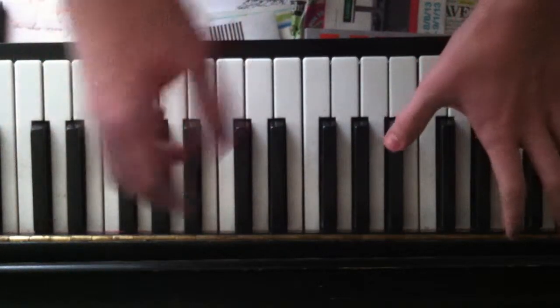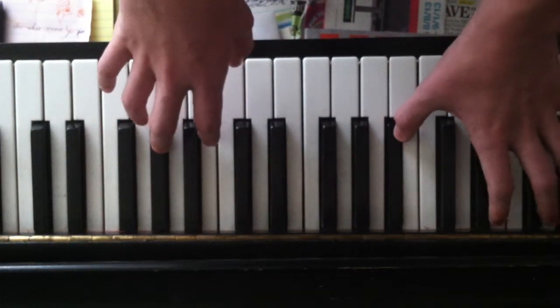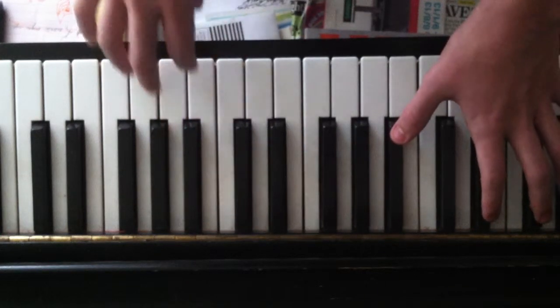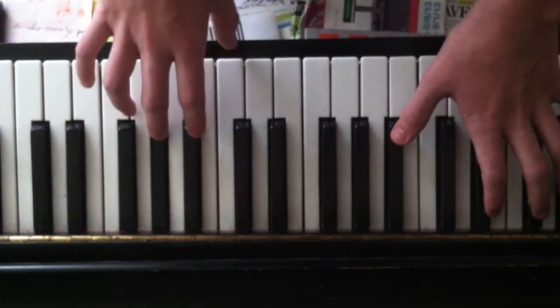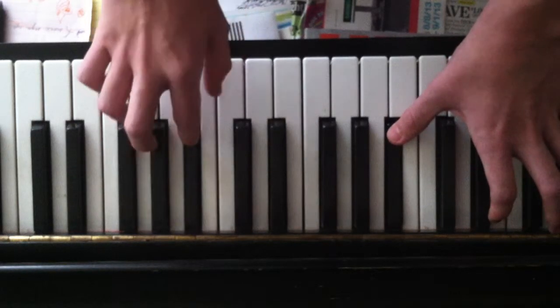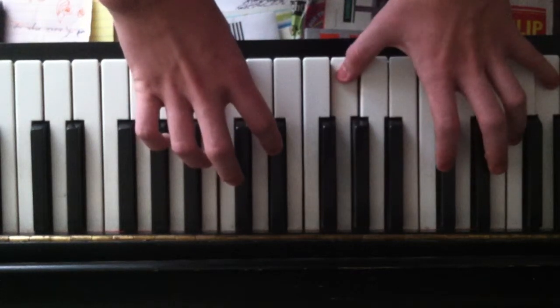And then here's the main sort of part. You want to start off with this key and the same one with your pinky — a whole step down. So then you put your middle finger there. And you go... and you move these up to there.